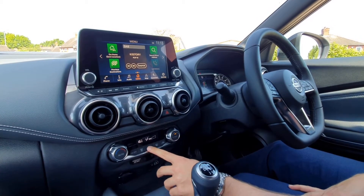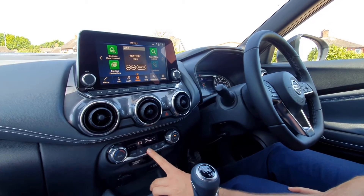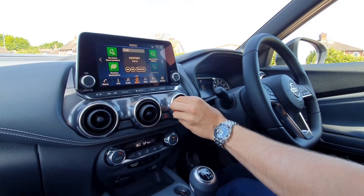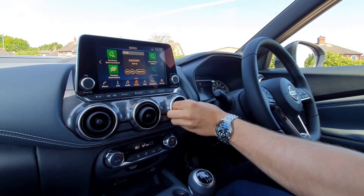Next to that you've got your mode settings: windscreen and feet, windscreen only, straight onto the driver, and driver and feet. Your vents go that way for off and back to the middle for on.